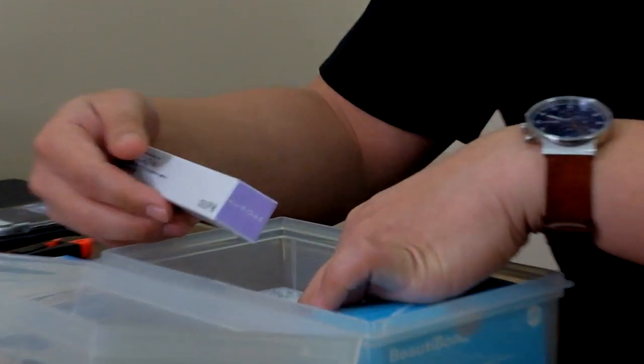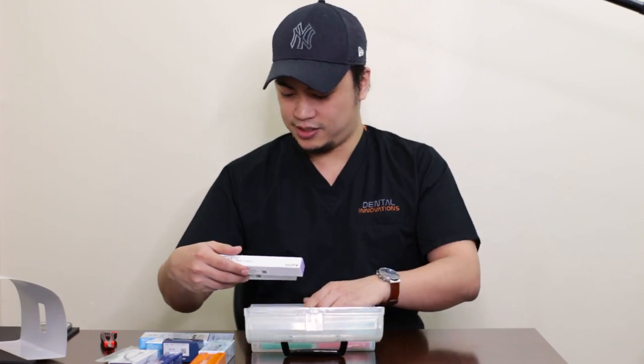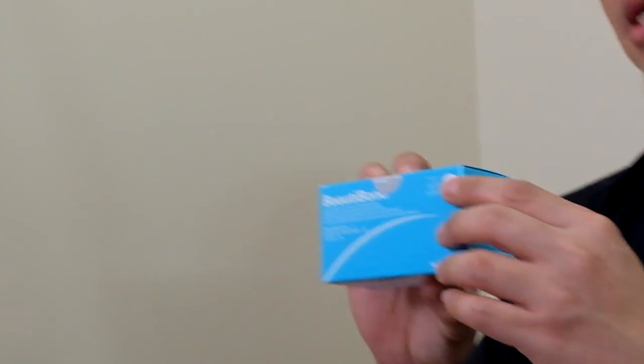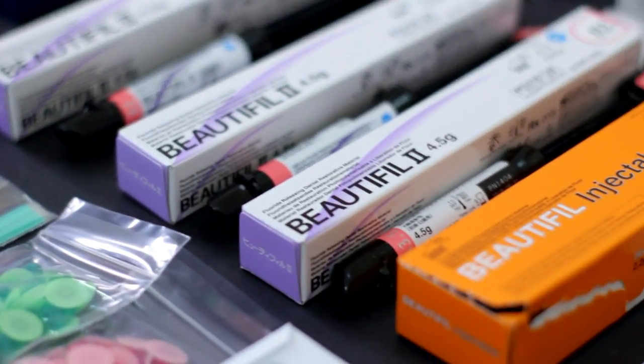We have Beauty Fill 2 — three shades here with us. The Self Etching Beautiful Bond right here. And the Interproximal Polishing Strips. Guys, look at this — look at how many boxes are within the box.